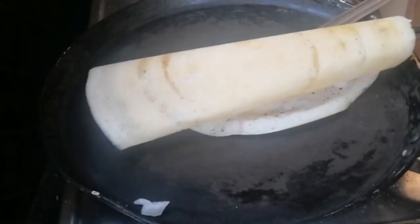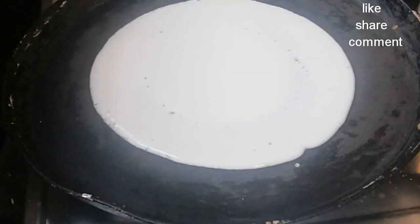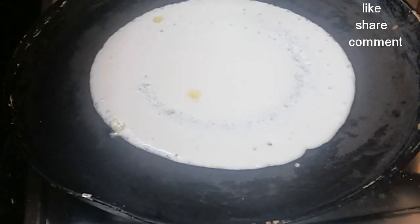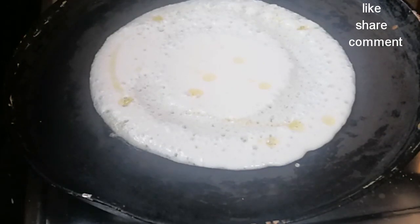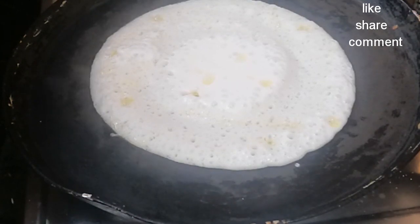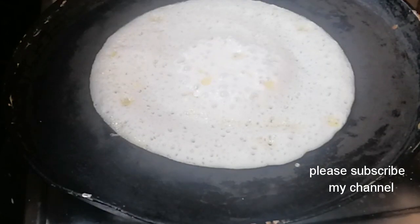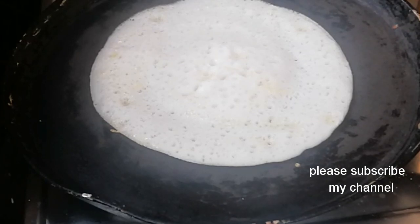Now we will put it in the pot. We will put the sponge on the dough, rub the onion in the pan, put it in a circle, add 1 teaspoon of oil, and add hot oil in the pan. We will cook it with bubbles and press it until it turns white.